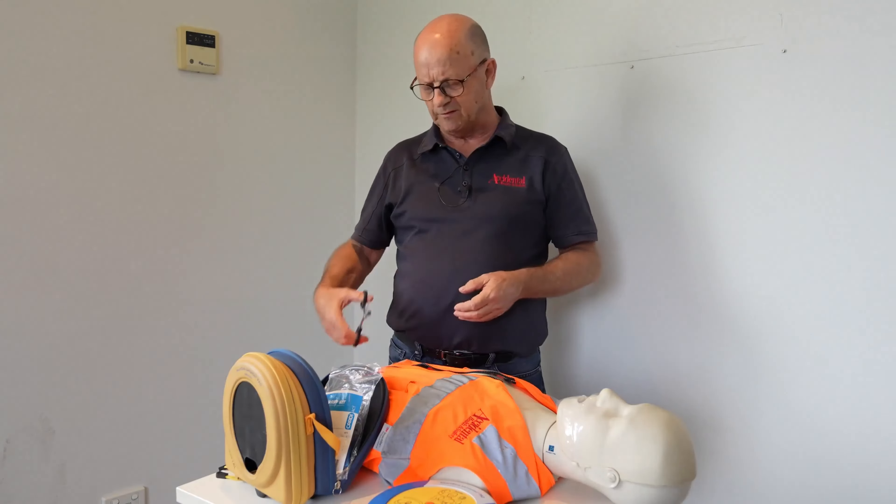Regardless of whether the defibrillator delivers a shock or not, we are encouraged to continue our CPR in time with the defibrillator. 'Begin CPR — it is safe to touch the patient. Place overlapping hands in the middle of the chest, press directly down in time with the metronome, remain calm.' This model will also tell you whether you need to push harder or faster. The defibrillator will have you do two minutes of CPR, then analyze the heart again, continuing that cycle until the patient recovers.